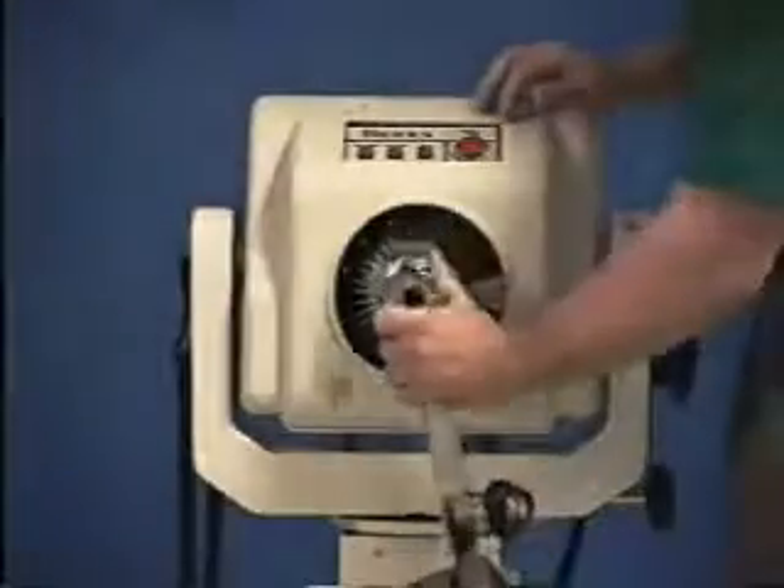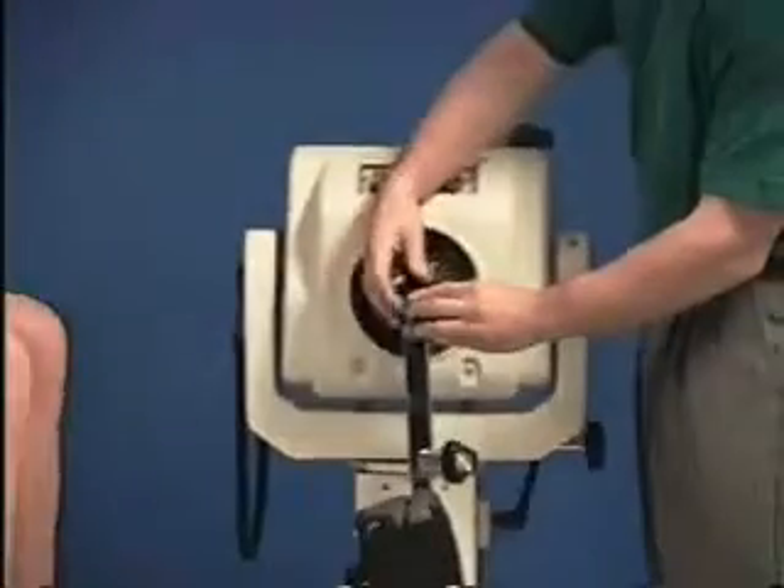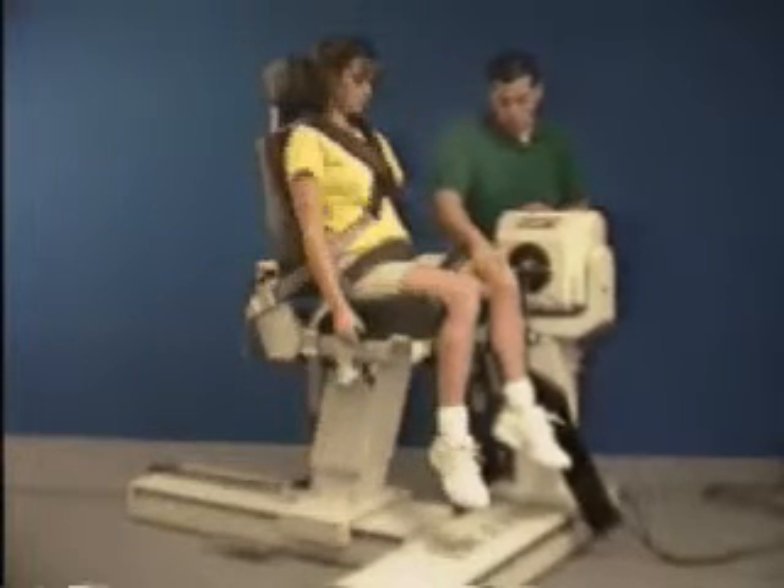Locate the attachment for knee extension flexion and align the red dots on both the shaft and the attachment. Move the patient into position and align the dynamometer's axis of rotation with the lateral femoral condyle.